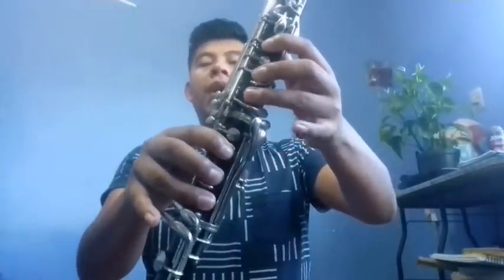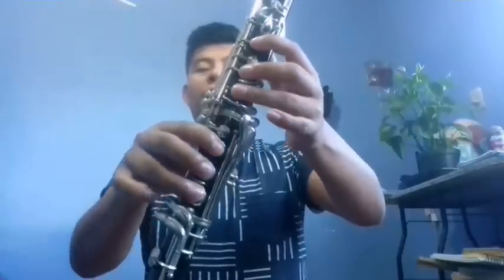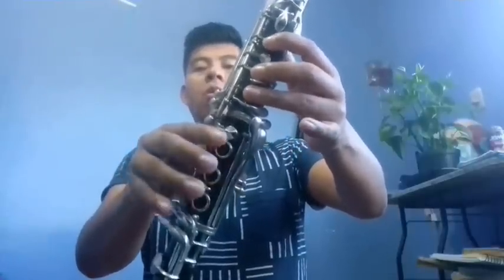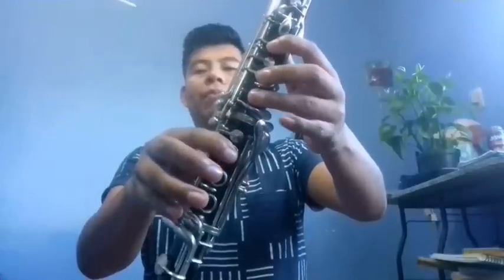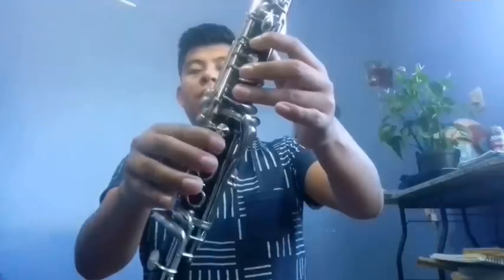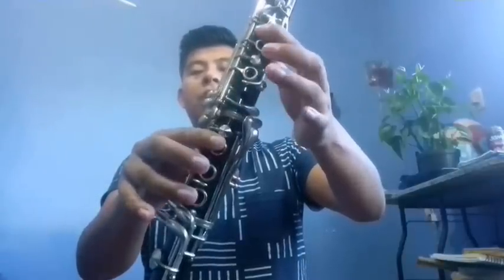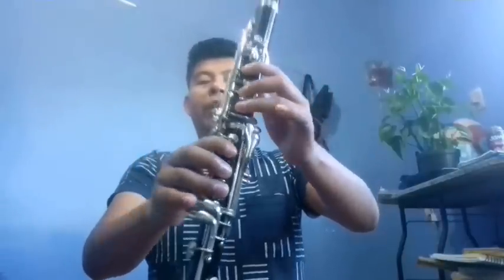Si, Do, Do, Re, Mi, Fa, Re, Si. Then from Re: Re, Sol, Mi, Fa, La, Sol, Mi, Sol, Fa, Mi, Fa, Re, Si. This part would go like this.